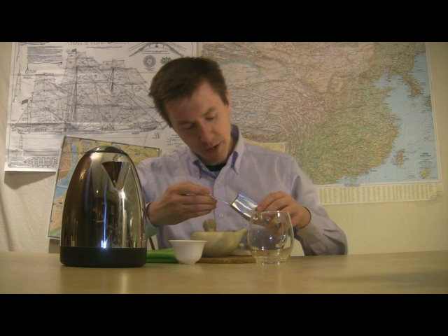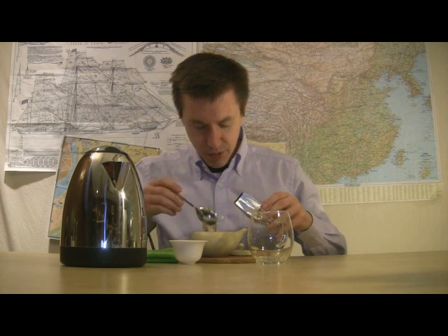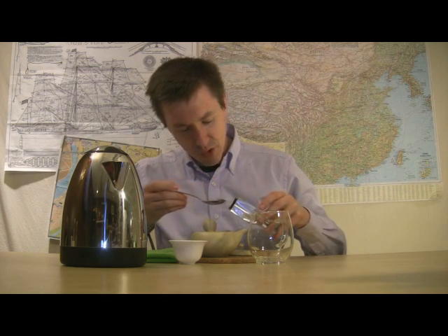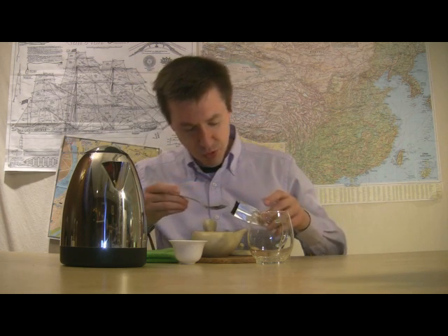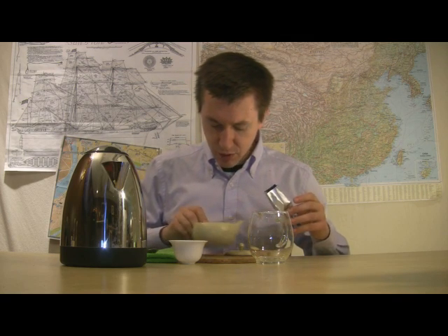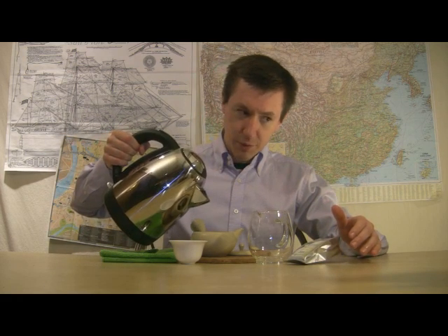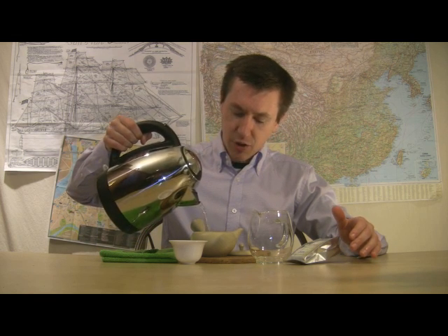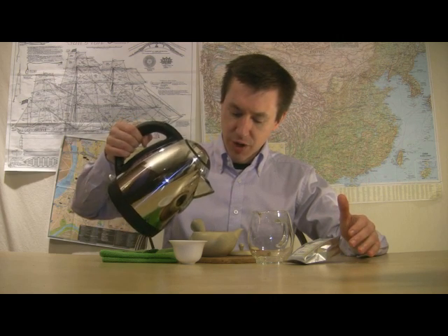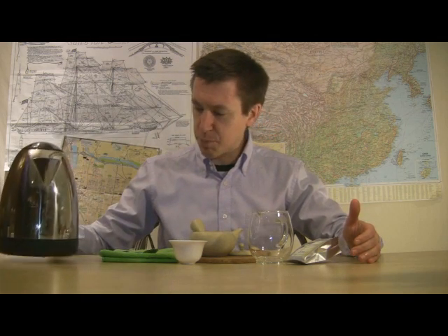This is a Gyokuro I have here, so I'm going to scoop out enough to cover the bottom area. This is a sample size, so I'm having to kind of dig to get the leaf portions out there. That looks like a good start, so I'll go with that. My water's been brought to a very early boil — it's been cooling for about a minute, potentially a little lower than the water used for Chinese greens. I've still got plenty of heat to it. Let me add just a splash more. Looks good.